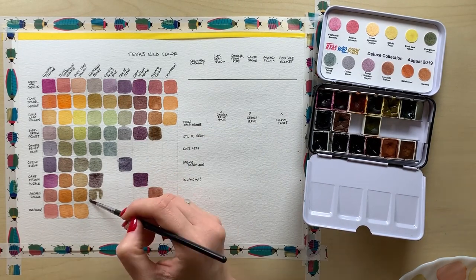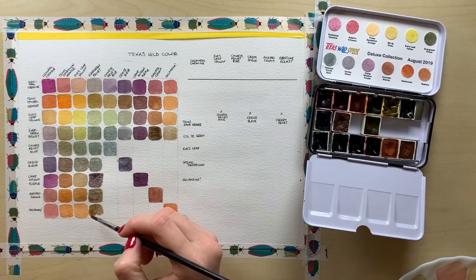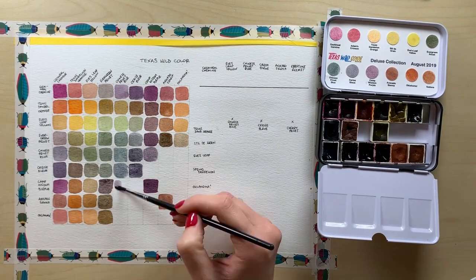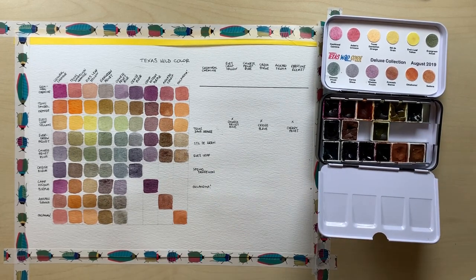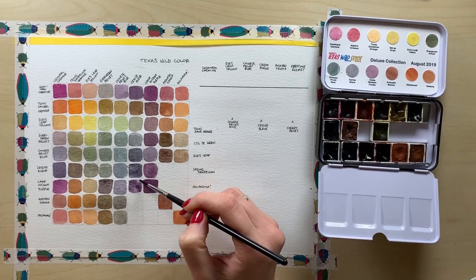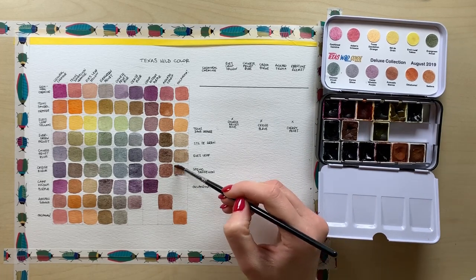The yellows in general need a little bit more effort to activate and transfer to your mixing plate. Eve's Leaf Yellow, the green, and the Spring Dandelion — they all need a lot of water and a little bit of scrubbing. The same is true for Chinese Privet Blue. Evergreen Privet can become really quite dark and intense if given enough time in water. And the Cochineal Carmine gets pretty powerful as well, if you give it a chance.